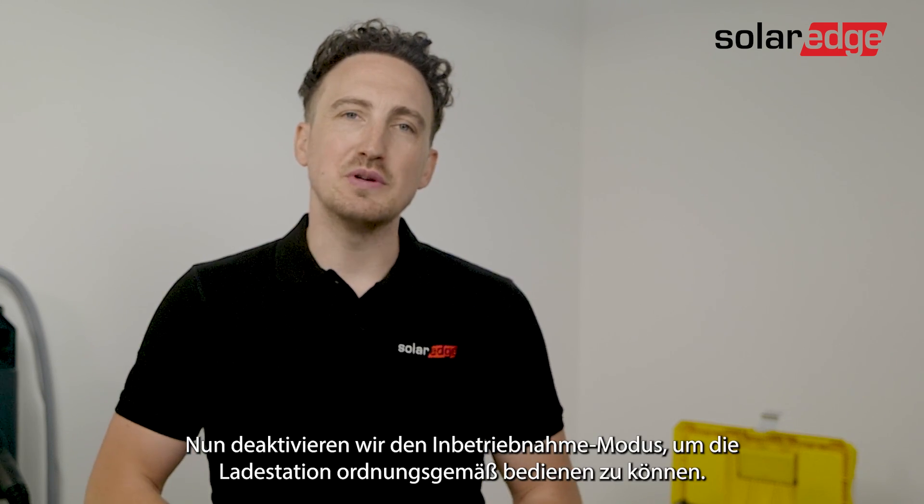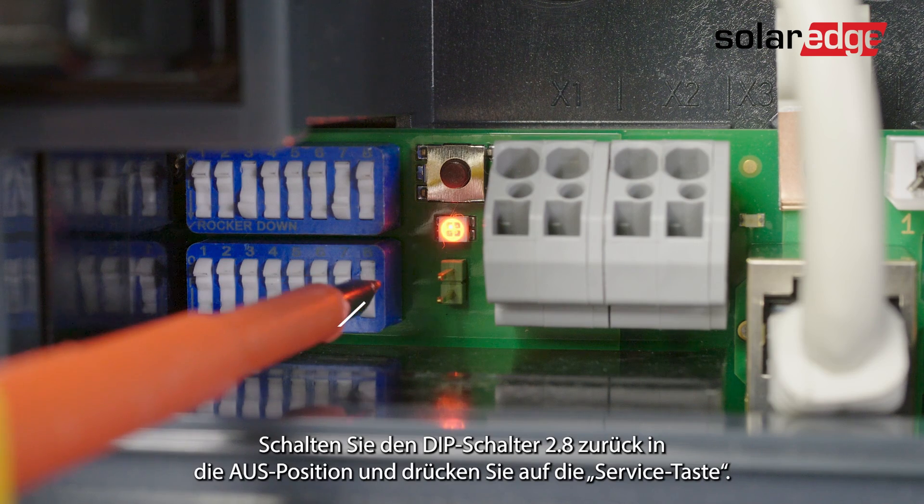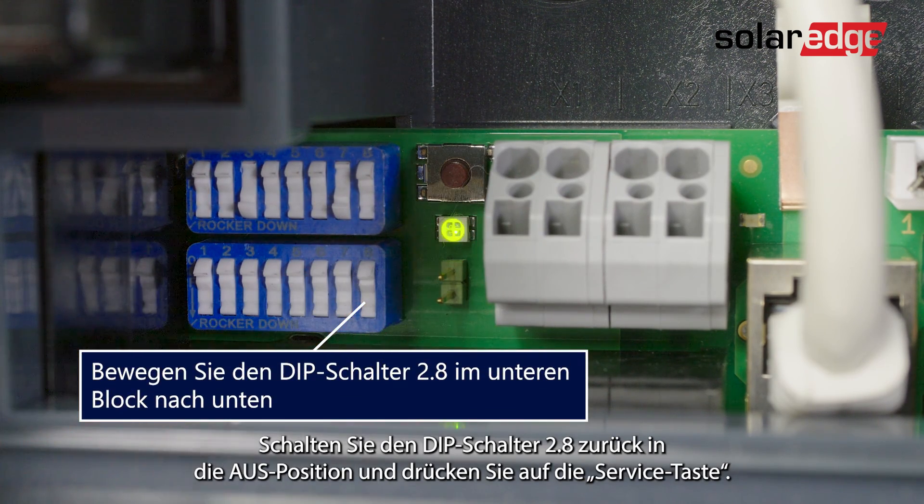Now we'll need to deactivate the commissioning mode in order to operate the charging station properly. Let's set dip switch 8 back into the off position and then press the service button.